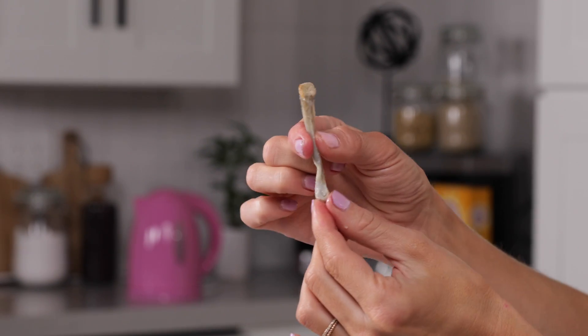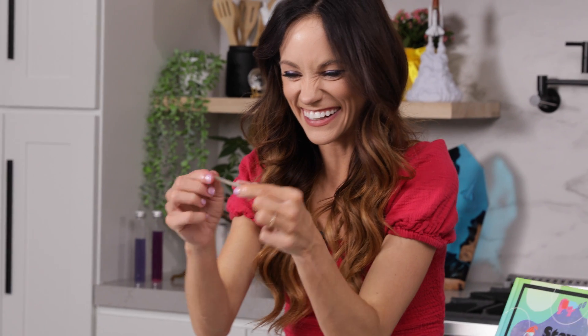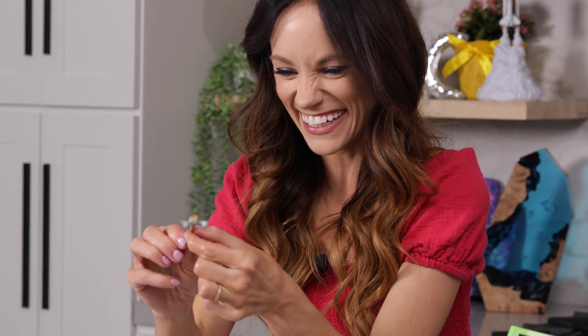Wiggle, wiggle, wiggle! Let's check our other bones. They're all so wiggly. Look at that. Are you kidding me? It's so weird.